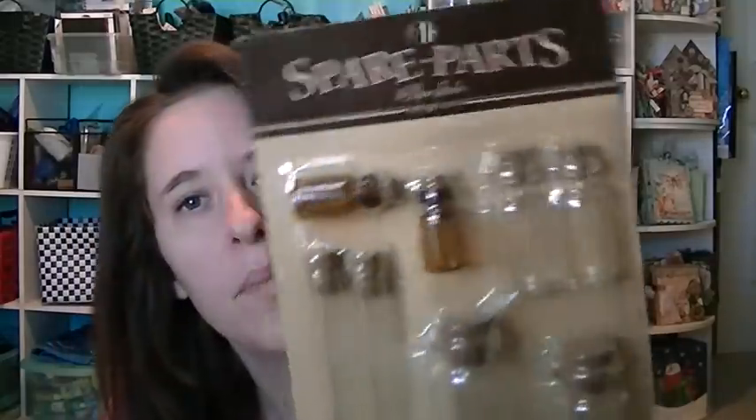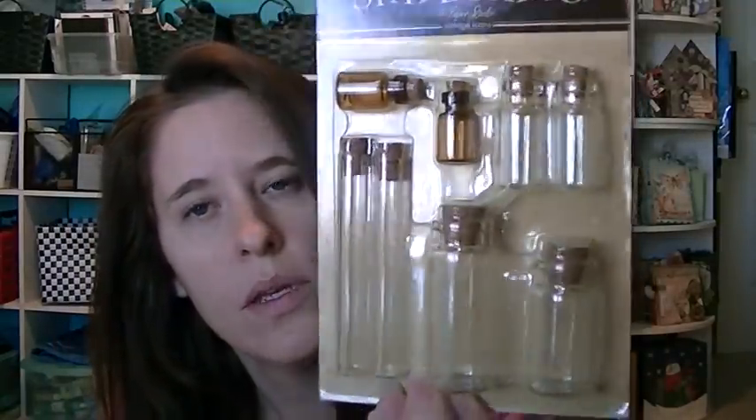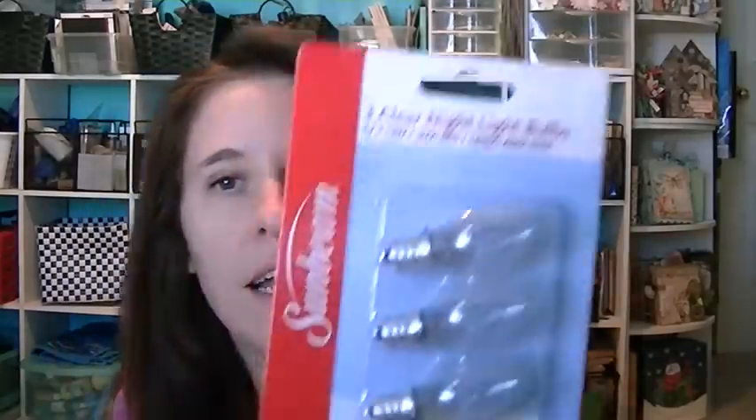I got some of these little bottles because I'm going to try to do a printer's tray for a Christmas present. And I got some items at the dollar store to put in the tray too.